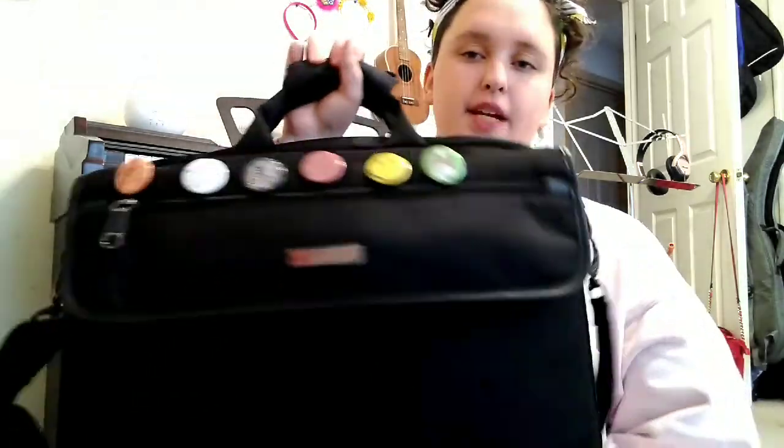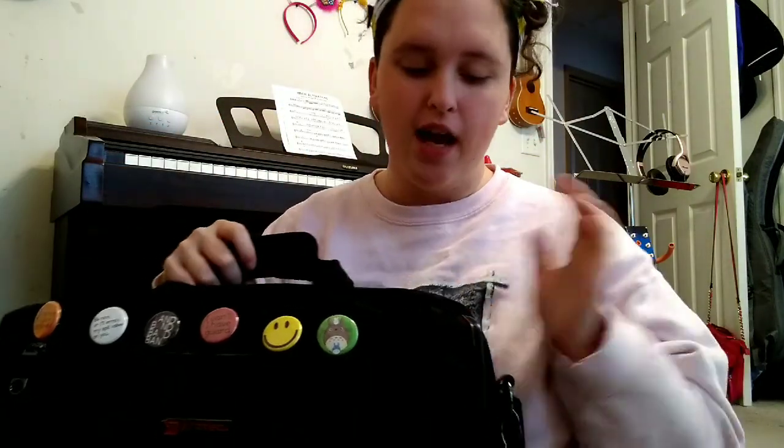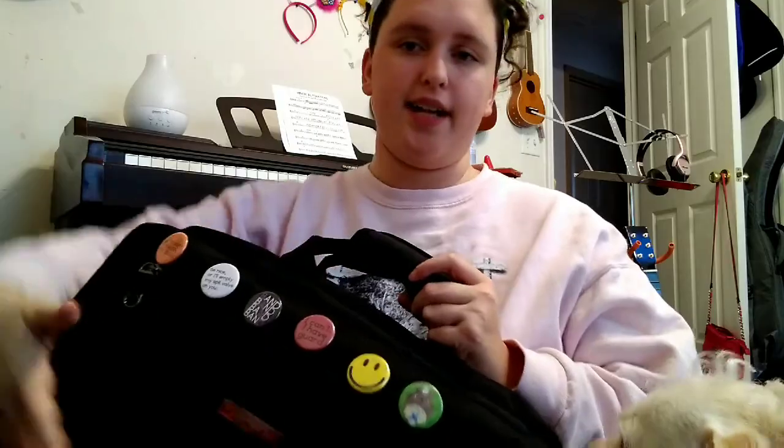What's up you guys? So today I'm going to be doing a what's in my flute case video. This is actually a Pro Tech flute and piccolo combination case, but it's the Messenger version. They have a regular version that's just the mini flute case. I got this because it was only like $2 more and I could fit all my stuff I need to take to school in it. So it is a little bit heavy, but totally worth it.